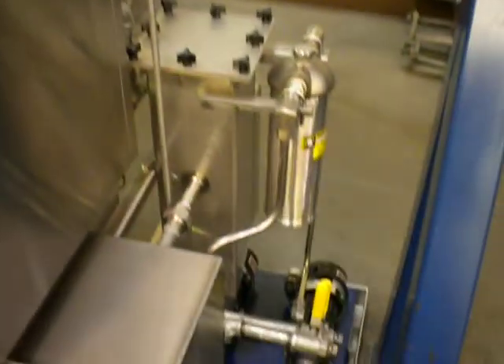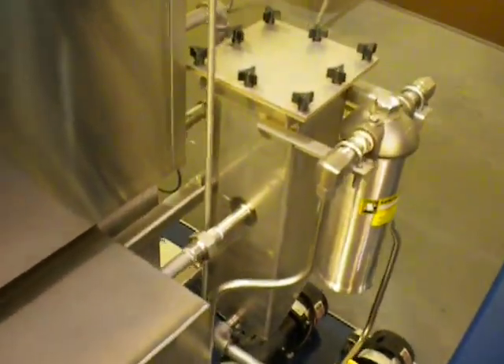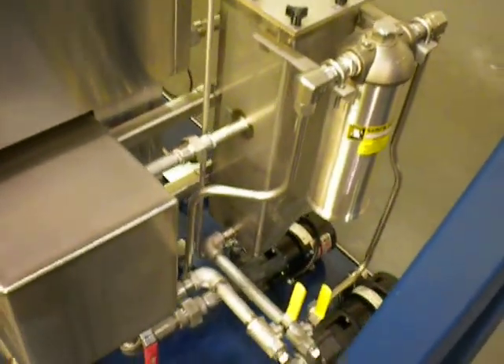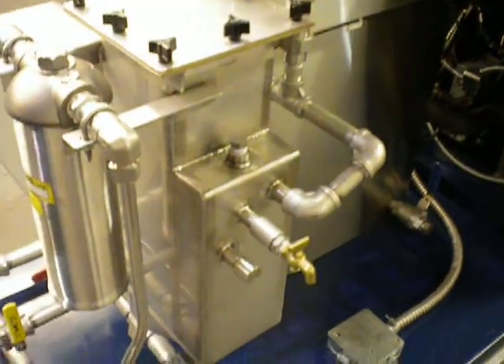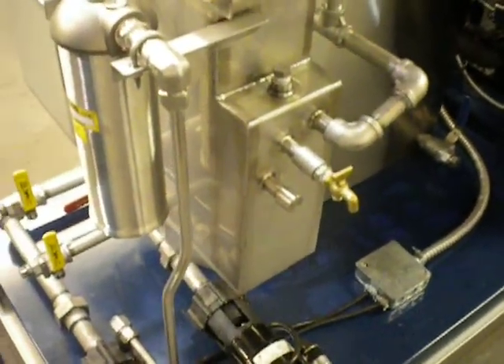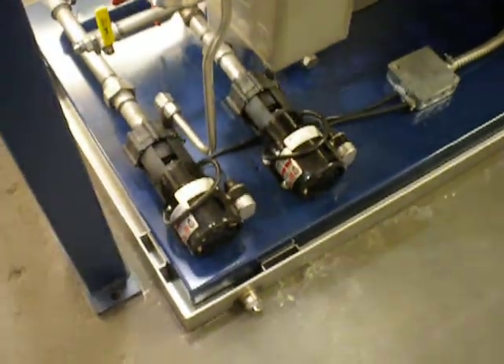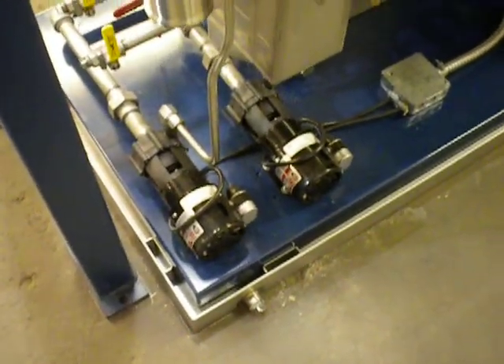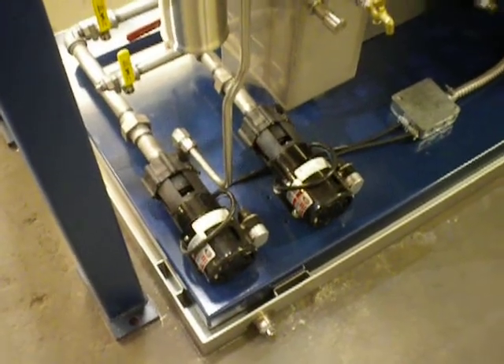Down here we have the water separator with a 10-micron filter on the recirculation pump. On the back side of the degreaser, you can see there's the spigot that will release the water from the water separator. There are two pumps: one is a recirculation pump, and the other is a spray pump for the spray wand, which can be used optionally.